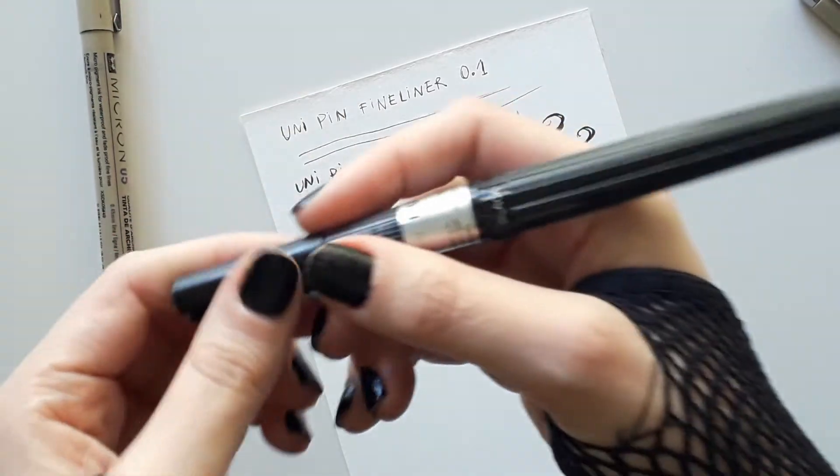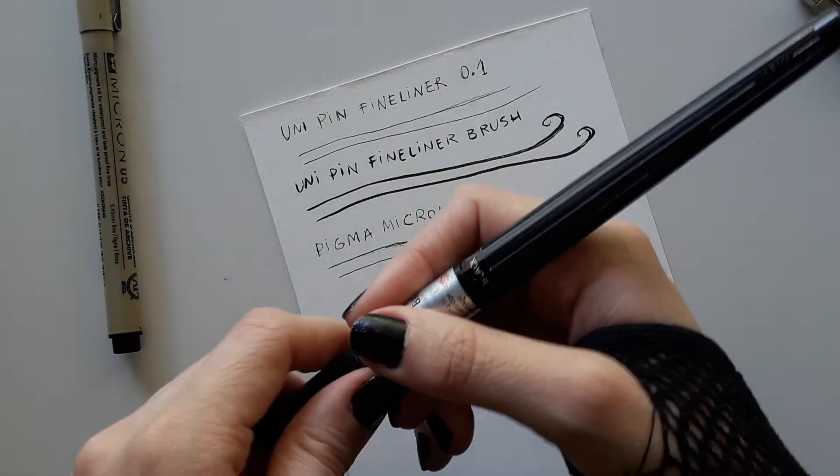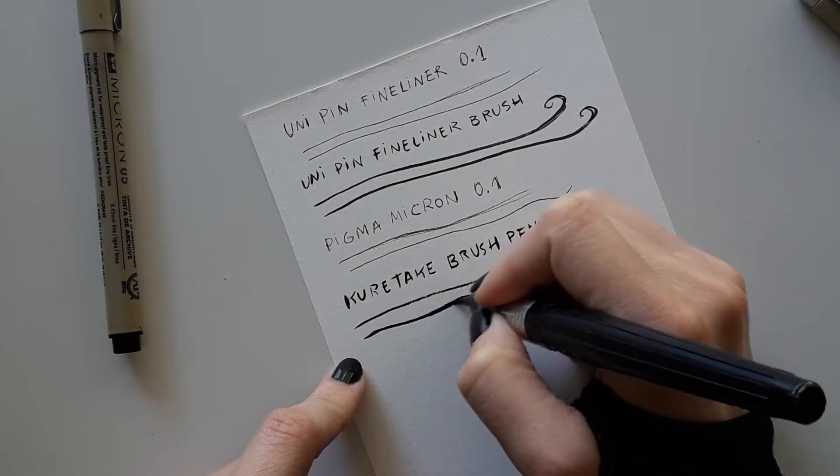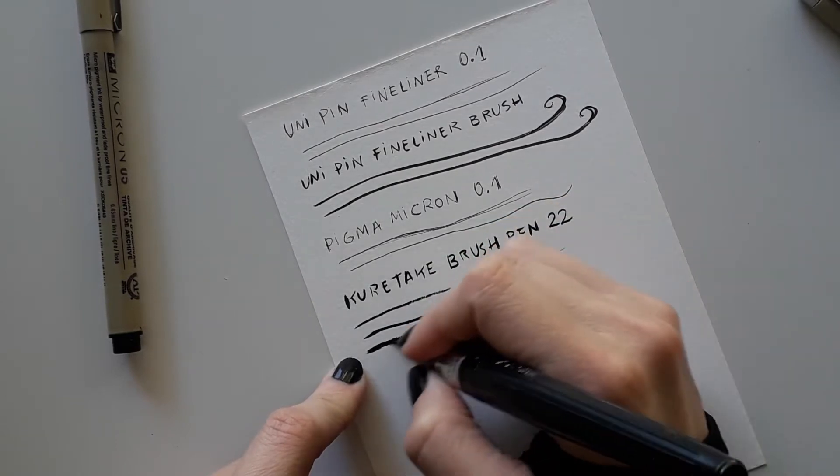Then I have this brush pen from Kuretake, which I love and I recommend a lot if you want to make different shapes for your lines, like thick or thin liners.